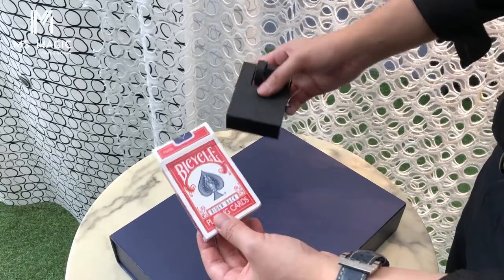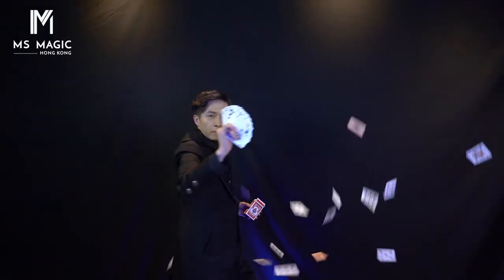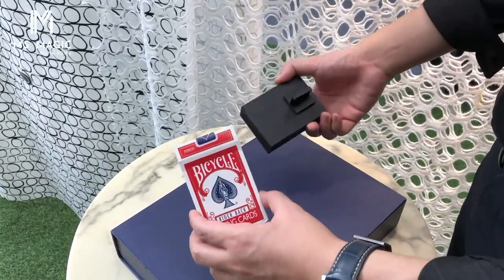You can also place this device inside the card box, but you will need to modify your card box a little bit so it will fit inside.